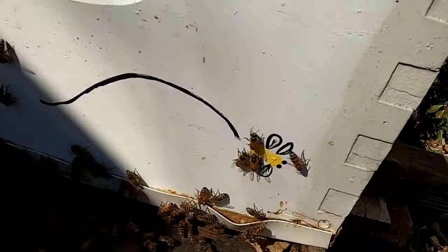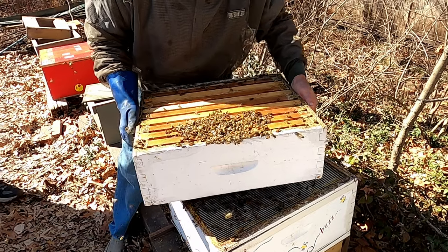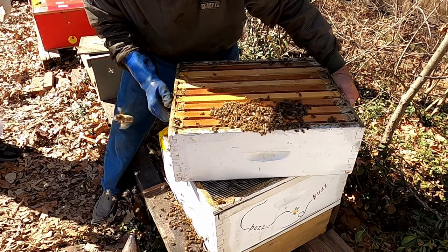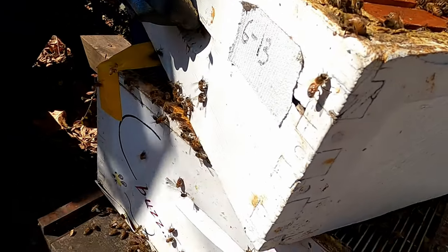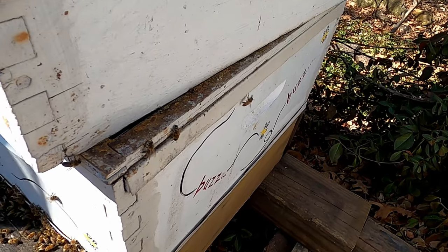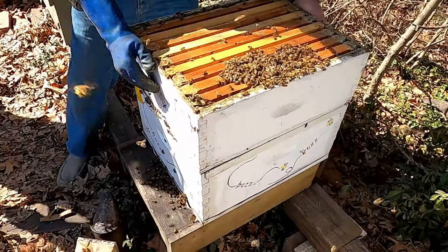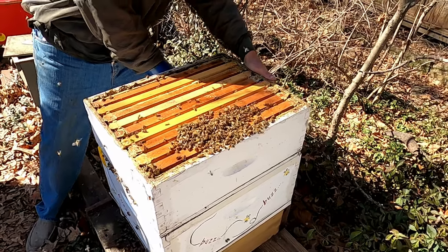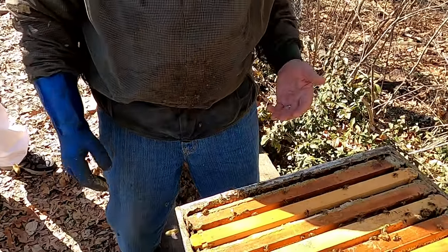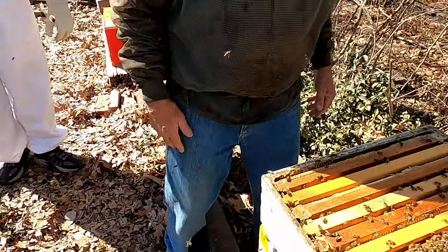I always set frames at an angle like this and gently move them down to push the bees out of the way. Then when you twist, it kind of pushes them aside. Do it slowly so you don't squish any. They're calm — no gloves needed.